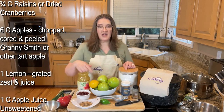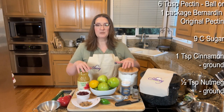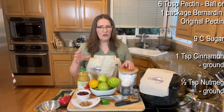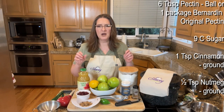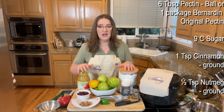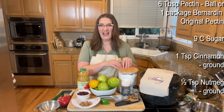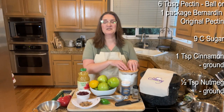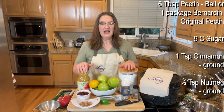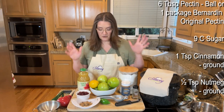One lemon — we're going to grate the zest and juice it. Six tablespoons of pectin; either Ball or Bernardin original pectin. Nine cups of sugar — I know, but jams and jellies have a lot of sugar in them. A teaspoon of ground cinnamon and a half teaspoon of ground nutmeg. Also, I missed it earlier — you need a cup of unsweetened apple juice as well.